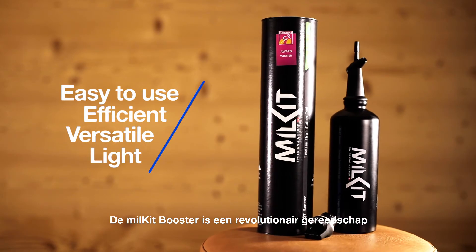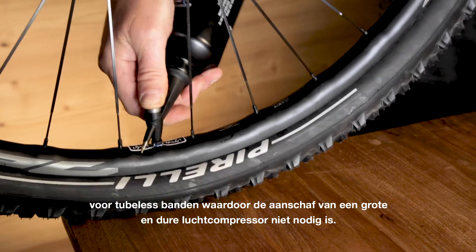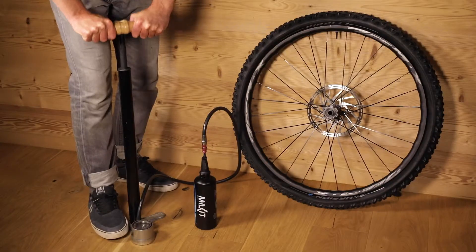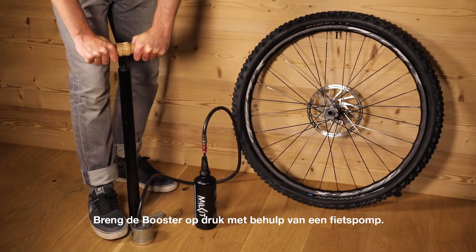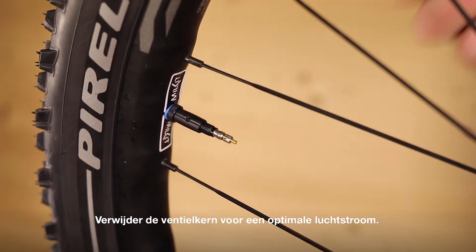The Milk It booster is a revolutionary tool to inflate tubeless tyres without a large and costly air compressor. First, inflate the booster with your bike pump. Remove the valve core for best airflow.